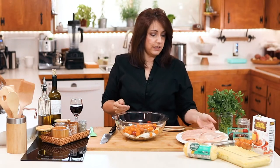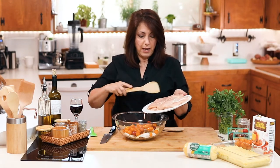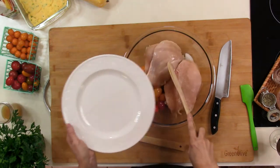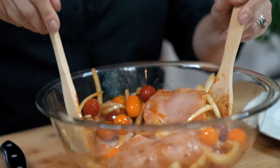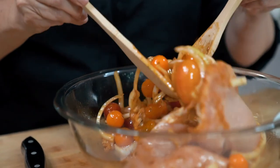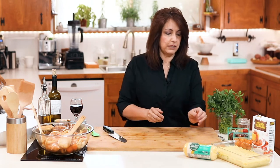Now we're going to add our meat. I just have four chicken breasts — they were pretty thick so I cut them in half. We're going to add the chicken breasts to our bowl and mix everything to incorporate all the seasoning and olive oil all over the meat and the vegetables. Now we'll just set this aside to marinate for a few minutes.